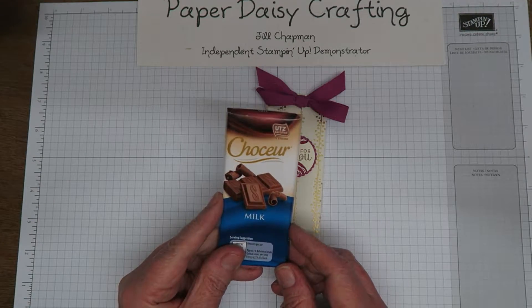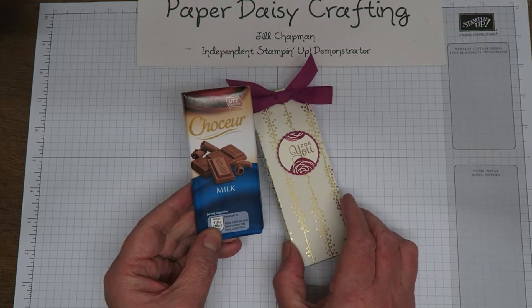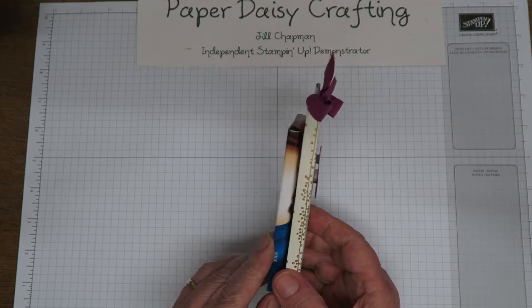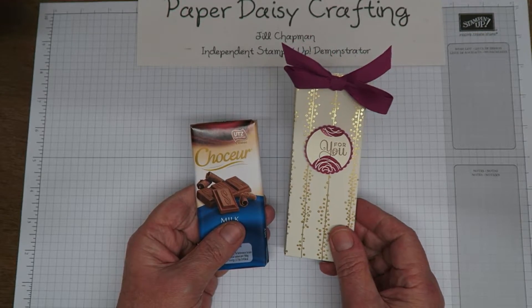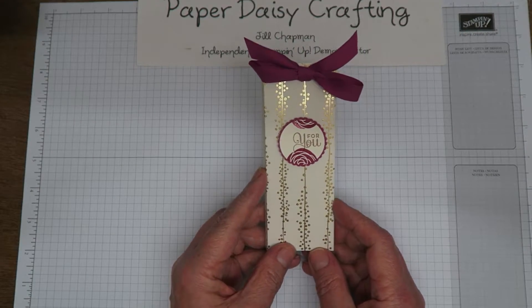Here's my bar of chocolate. If you're in the UK, I buy this chocolate from Aldi — it comes in packs of five, I think, five or four for about £1.20 or something like that. So it's quite a cheap little treat to make. You can see it fits exactly in our little treat package, and I'm going to show you how I made it. I send these out to all the customers who shop with me.